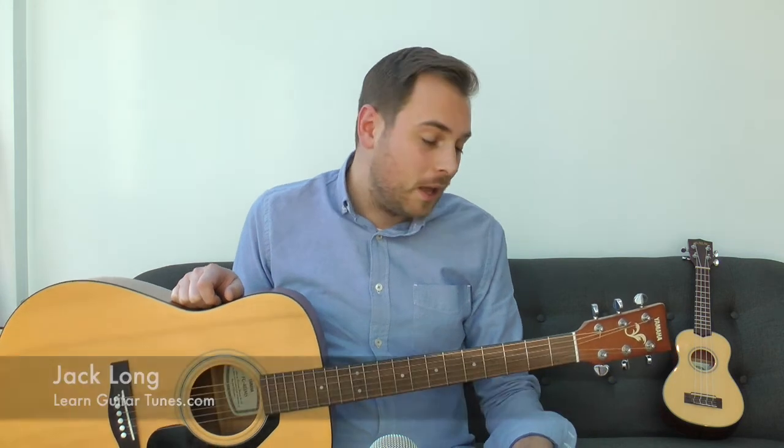Hey, it's Jack here. Welcome back to the third video in my beginner guitar series here on my YouTube channel. Thanks again for checking this one out. This is really important because it's all about tuning your guitar.